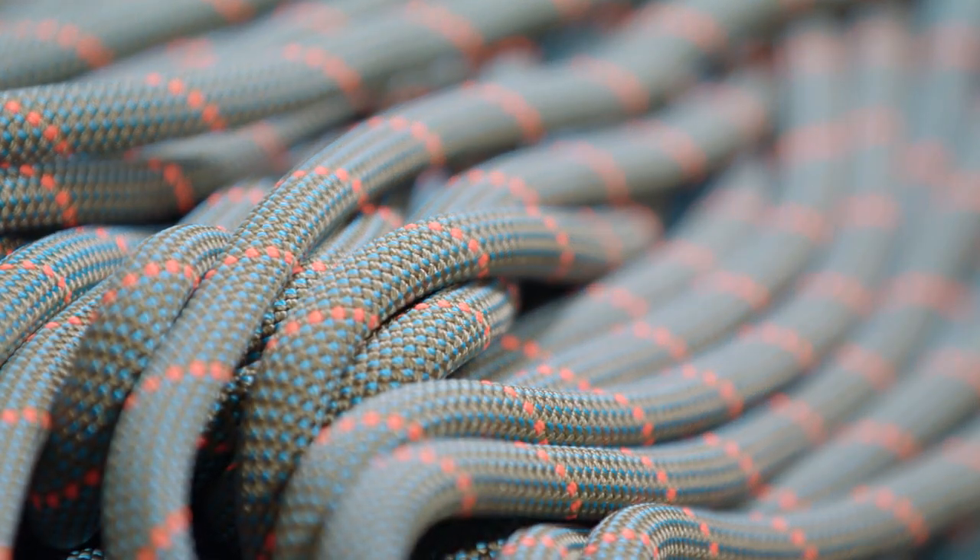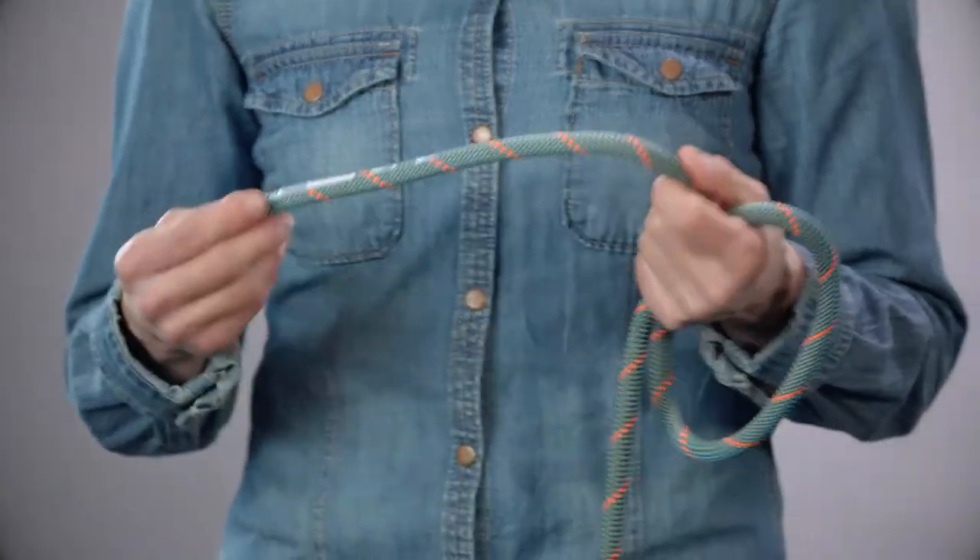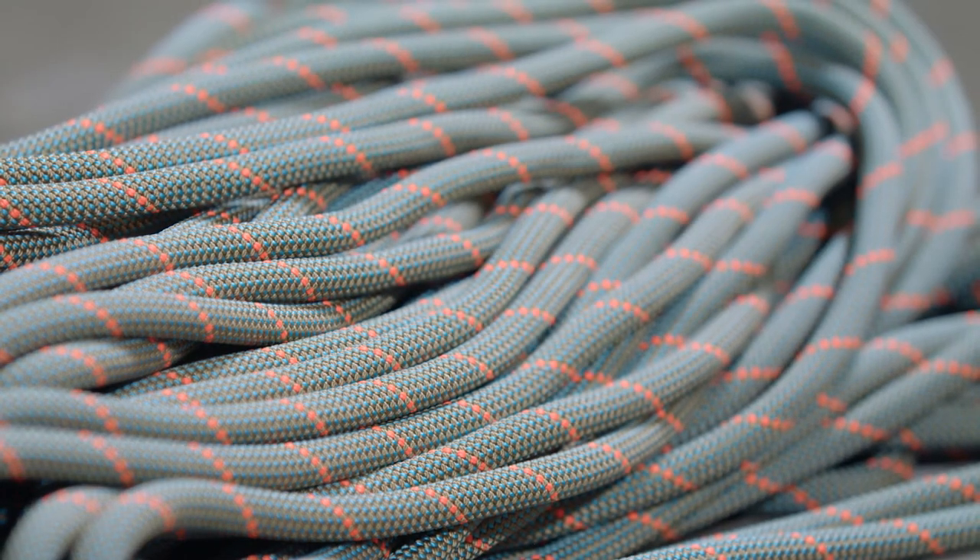This rope will go the distance. The workhorse construction makes this the most durable rope Mammut has ever made. Rock is tough on ropes, and this workhorse construction makes the lifespan of these ropes and the safety margin of these ropes even better.